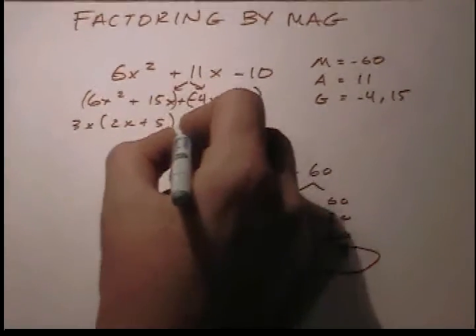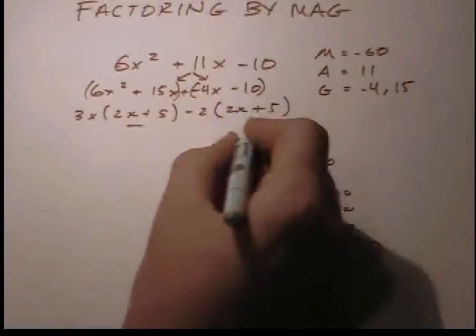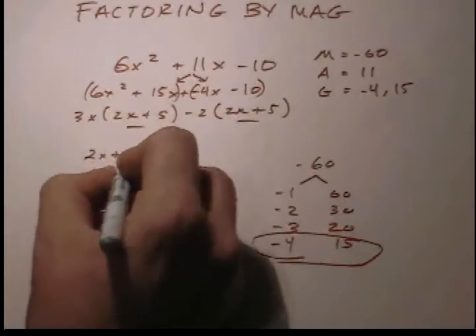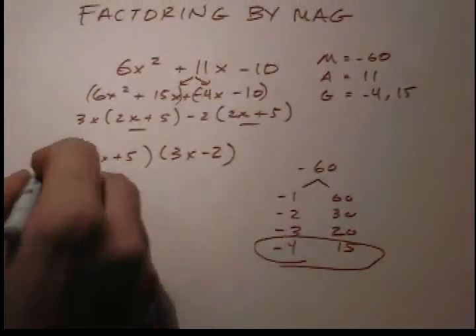Hey there algebra, really almost there. Now check if these two guys are the same, and then take them out to here — we'll have it good. Then write what's left; I knew you could — you've done so good.